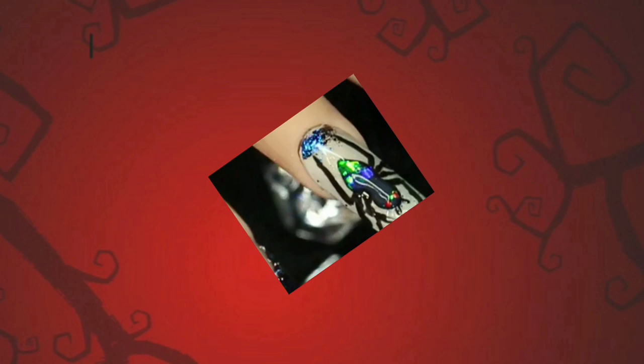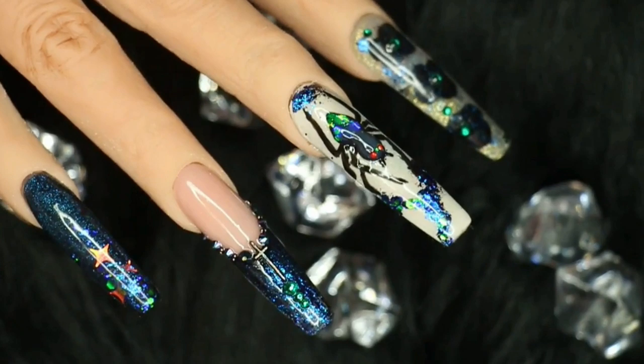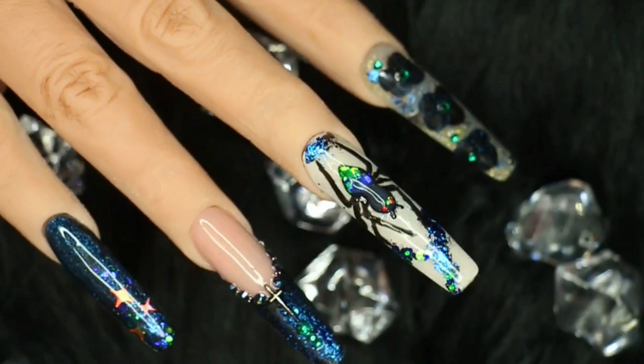What's up nail fiends? Welcome back to another video. Before I start, I just want to apologize that I haven't been able to upload my Halloween content like I usually do, but I got a little bit unwell over the weekend. I lost my voice and all of that stuff, so I'm just recuperating now. I thought I would share with you my favorites, and the first one is this spider design.